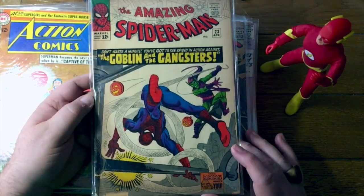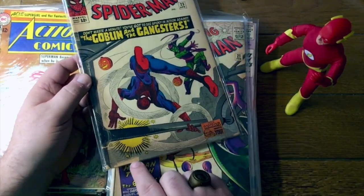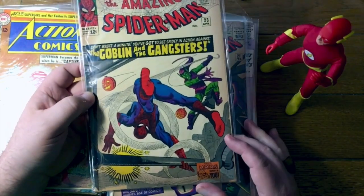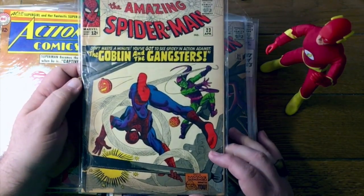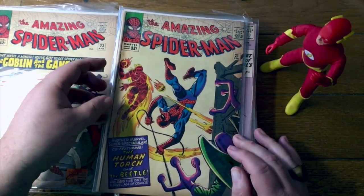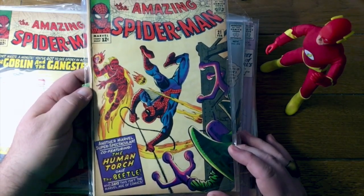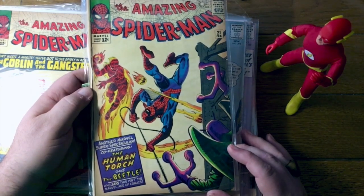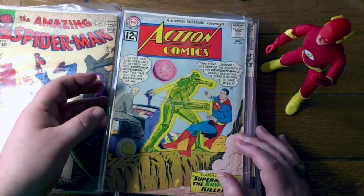Here's Amazing Spider-Man number 23 — pretty nice condition. Oh no, I take that back. We've got some pieces out down here. Still pretty nice though — I bet that does super well on eBay. Here is number 21 with the Human Torch and the Beetle. You wouldn't think the Beetle would be enough to take on both Spider-Man and the Human Torch, but there it is.